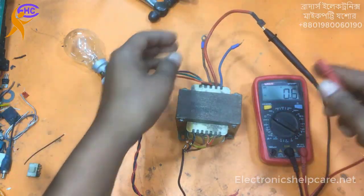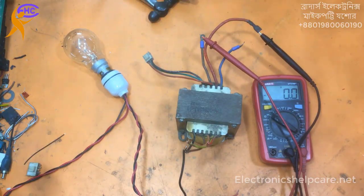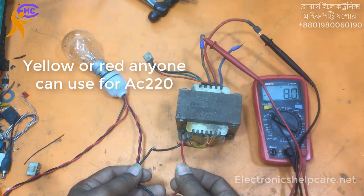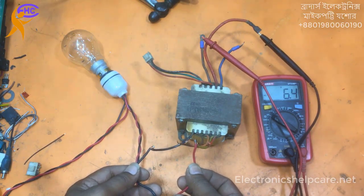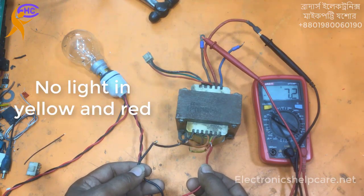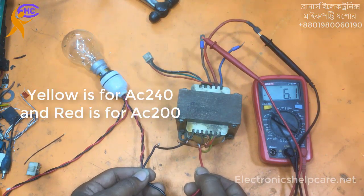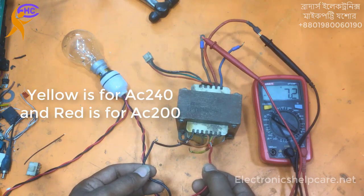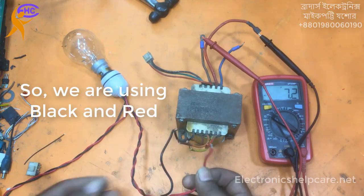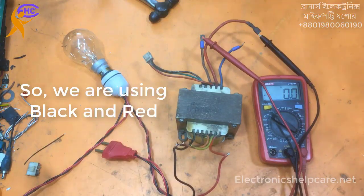Now I am going to check the secondary voltage using the primary. Look here: 8 voltage lighting, 8 voltage no lighting. Yellow: 6.5 voltage. Orange: 7 voltage — 7 voltage is OK. Orange orange: 7.2 voltage. Yellow: 6 voltage. We can use yellow and orange as you want.